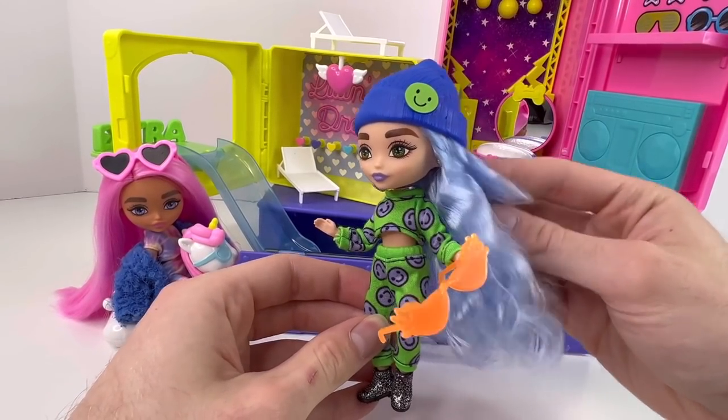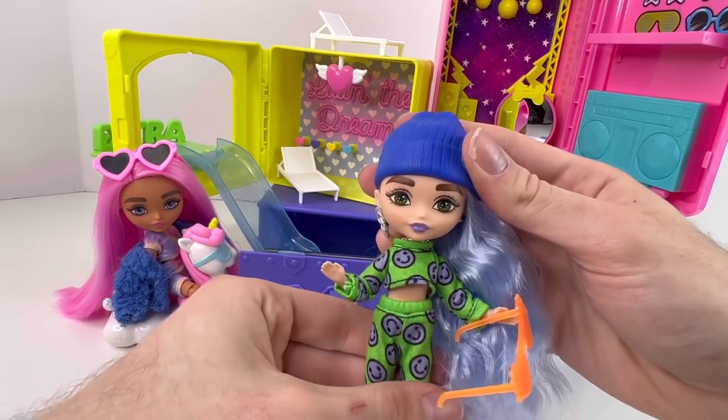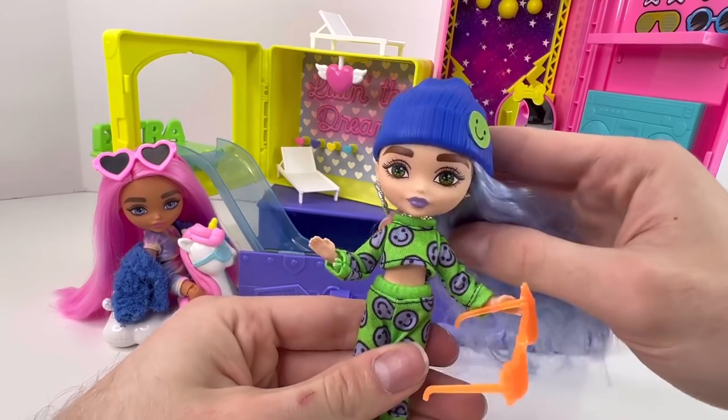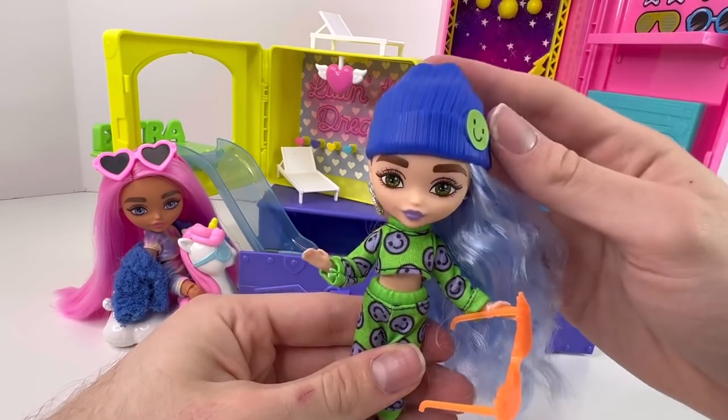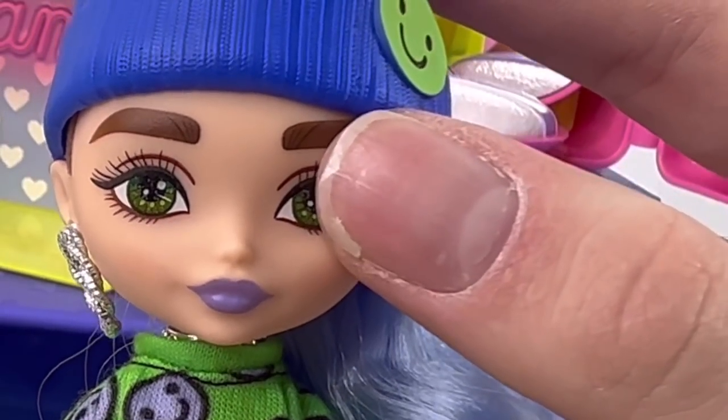Okay guys, so I got her out of the box — it was actually pretty easy, it kind of reminded me of opening an action figure. She's actually quite interesting. Let me show you what she comes with first and then we'll move on to the actual doll.